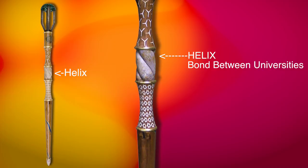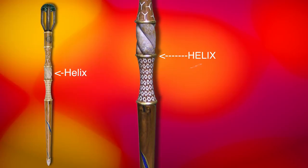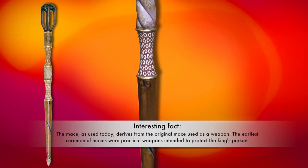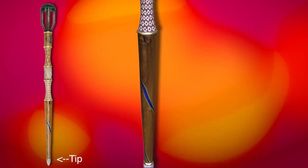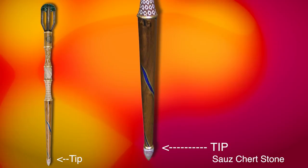In the center is a helix referring to our universities being bound together, and this helix is made in petrified palm. This section represents the river. And down at the bottom is also a piece donated by Dr. Gonzalez — it's a sow shirt, which is a type of stone.